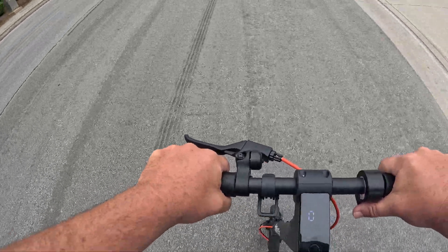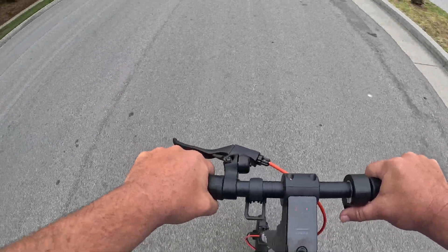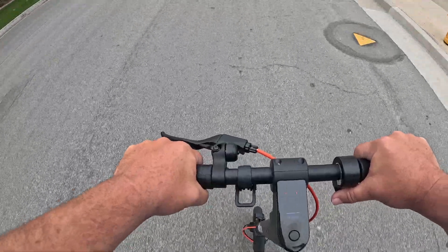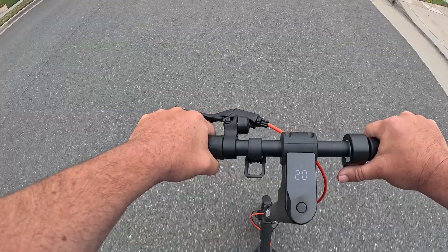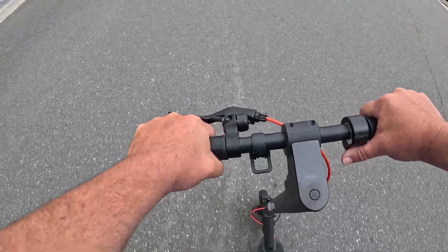Right off the bat I can feel more power — definitely a faster feel. I'm at 16, 17 miles an hour. I believe top speed is 19 miles an hour. There it is — 19, 20 miles an hour. Let's surf it around this corner without slowing down.